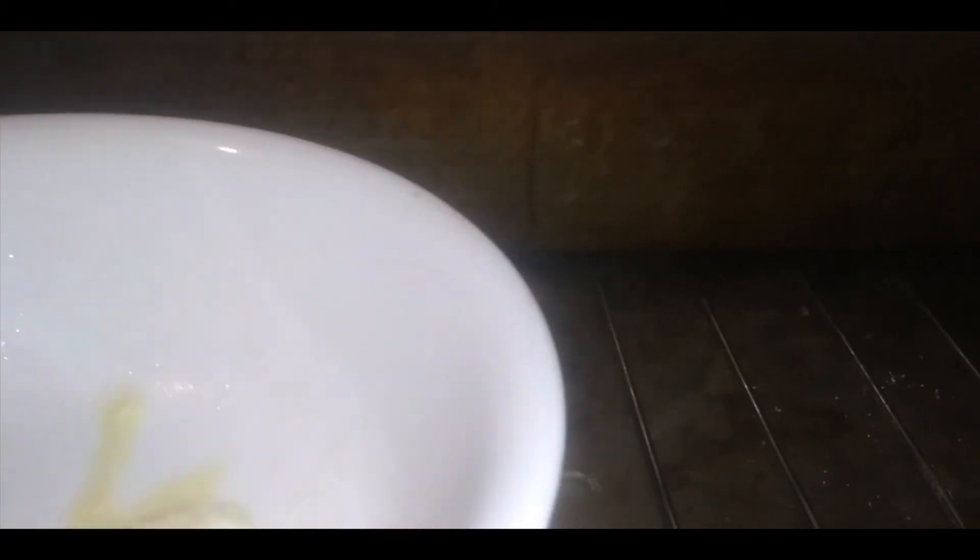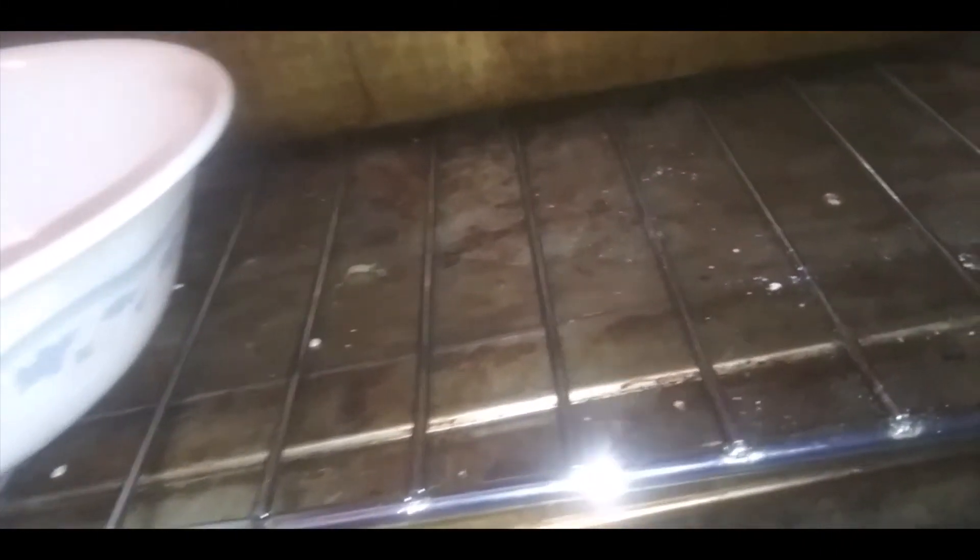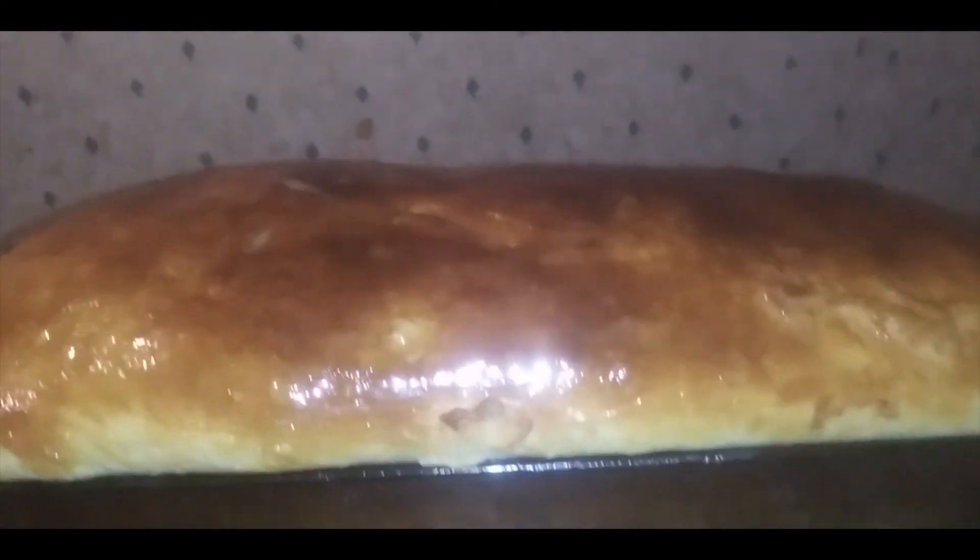Just finishing up the rest of this tablespoon of butter on there, and it is done! Yum yum yum!